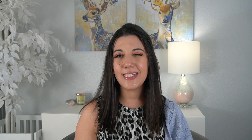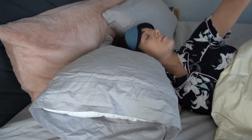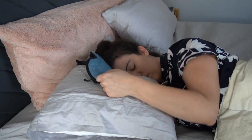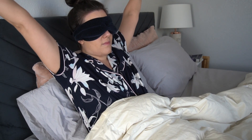I also really like that this doesn't ride up during the night. A problem I've had with a lot of other masks is that I'll either take them off, or when I adjust in my sleep it ends up on my forehead or somewhere else in my bed — and this doesn't do that. When I wake up in the morning it is in the exact same position as when I put it on, which really impressed me.